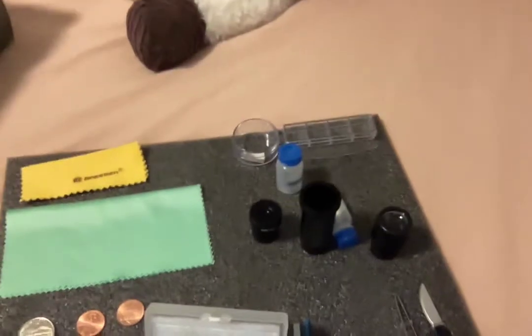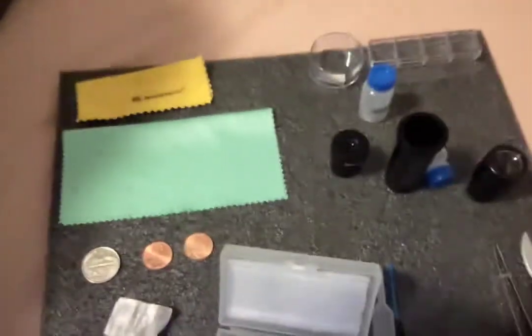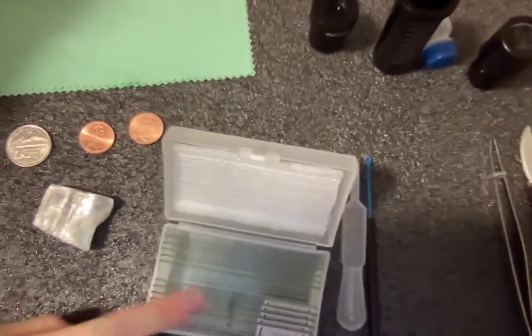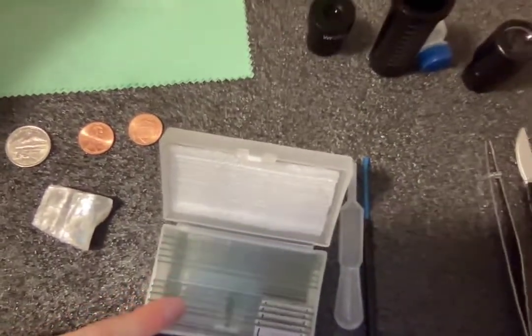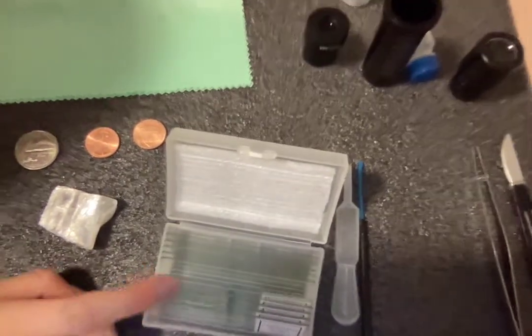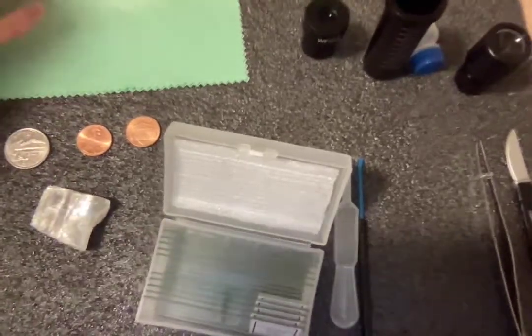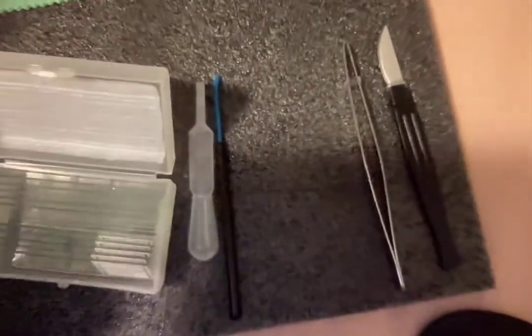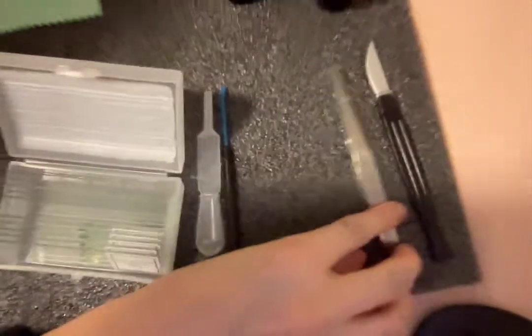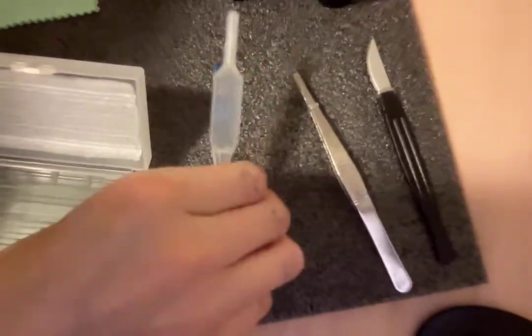It also came with these. It came with slides — about five slides that are ready to put in, and a bunch of blank slides for you to create your own. It came with two cleaning cloths, a fake knife, some tweezers, this little tool I'm not sure about, and a plastic pipette.